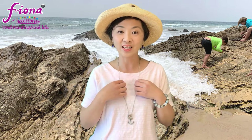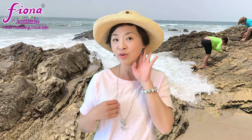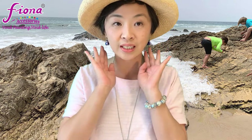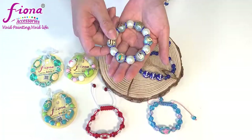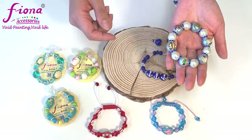So without further ado, let's take a look at what I have to offer this week. I have a long necklace, earrings, and a bracelet — and the earring is a matching set with the braces. I have two different designs here.